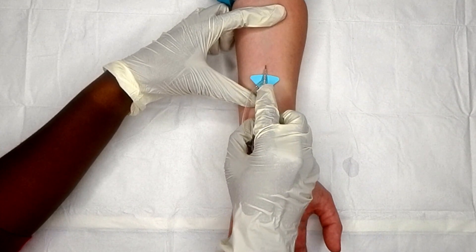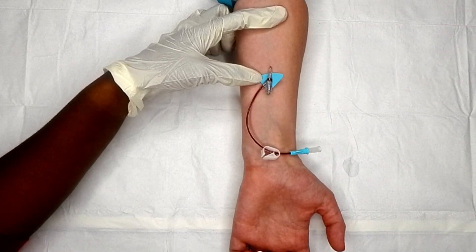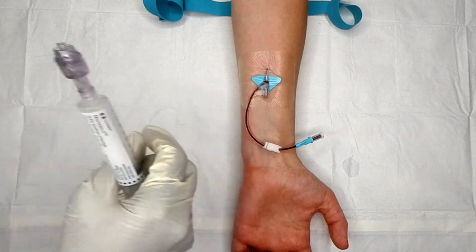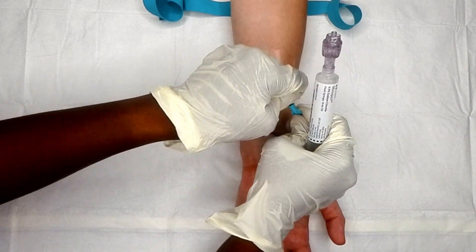I insert at a low angle and get just enough of the catheter inside the vein, remove the needle, and just like that the catheter is in.